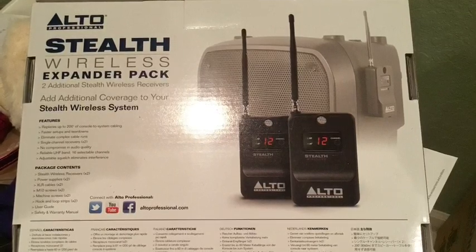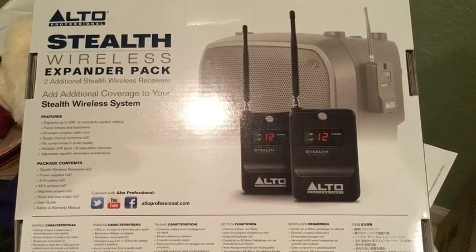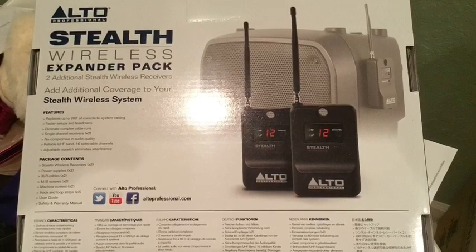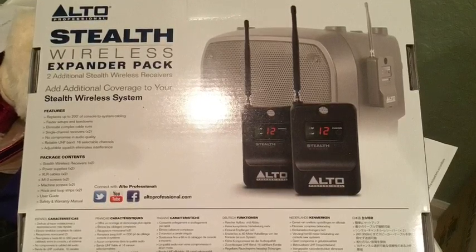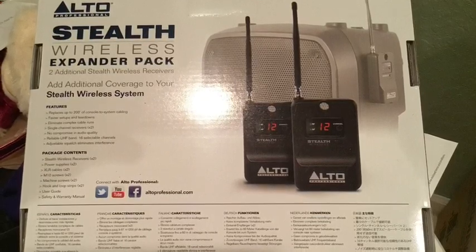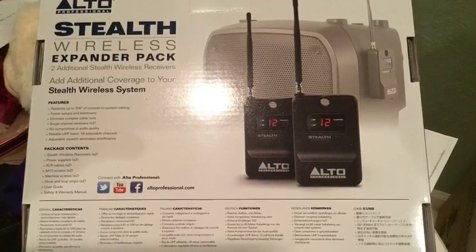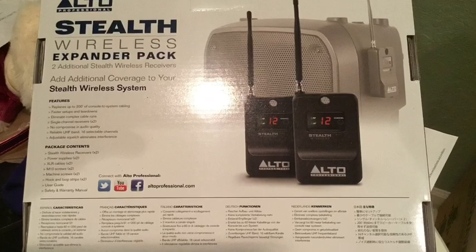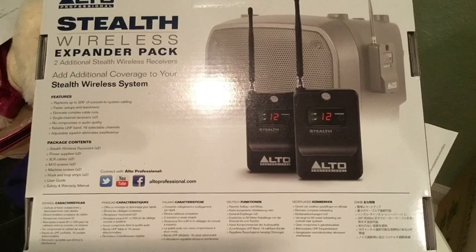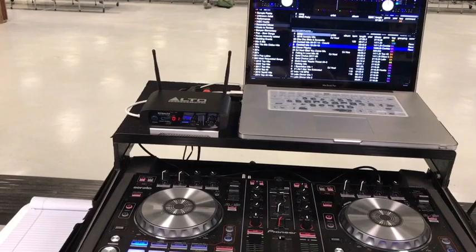Today's time saver tip is to get yourself the Alto Professional Stealth Wireless. I've owned mine for four years and it has been a great investment. I've used them in countless gigs and so far it has never failed me. I'll be showing you very quickly how I do a simple setup and let you hear the results. I'll post a link in the description below of everything I'm using in this video.